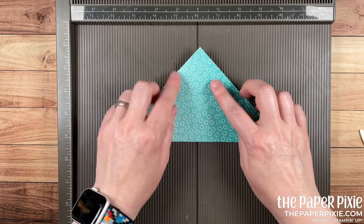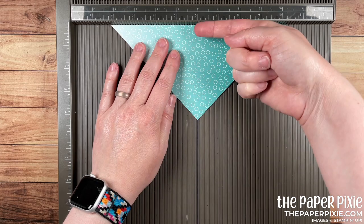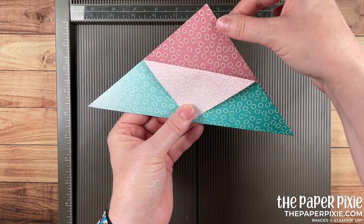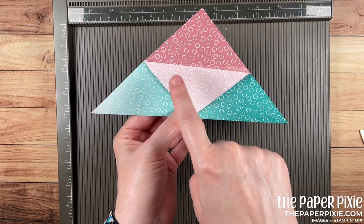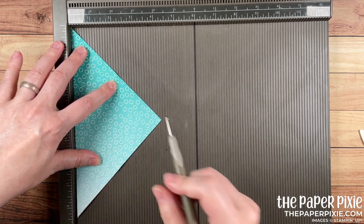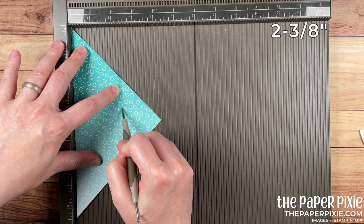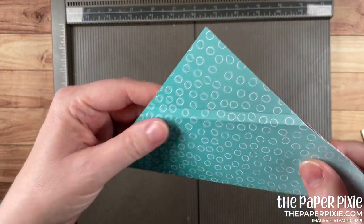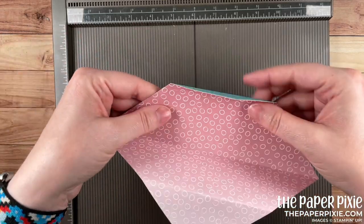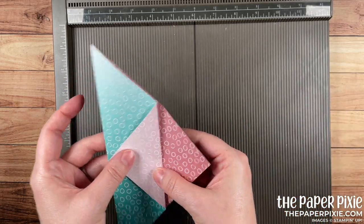So let me just recap: we first folded corner to corner, then lined it up on the Simply Scored with the folded edge along the top and the point at 6 inches, folded back up to 6, flipped it, and did the same thing. Then you determine which corner you want to fold down and which is your back flap. Now I'm going to flip this over to make that second score line. The existing score line is at 2 and 1/8 inches; I want to score at 2 and 3/8 — that gives me a quarter-inch section. Fold and burnish.